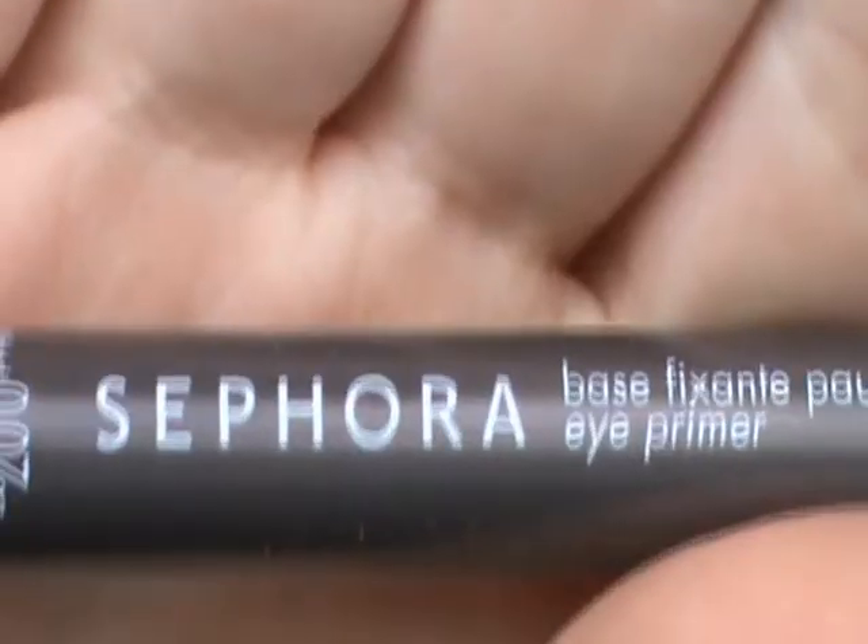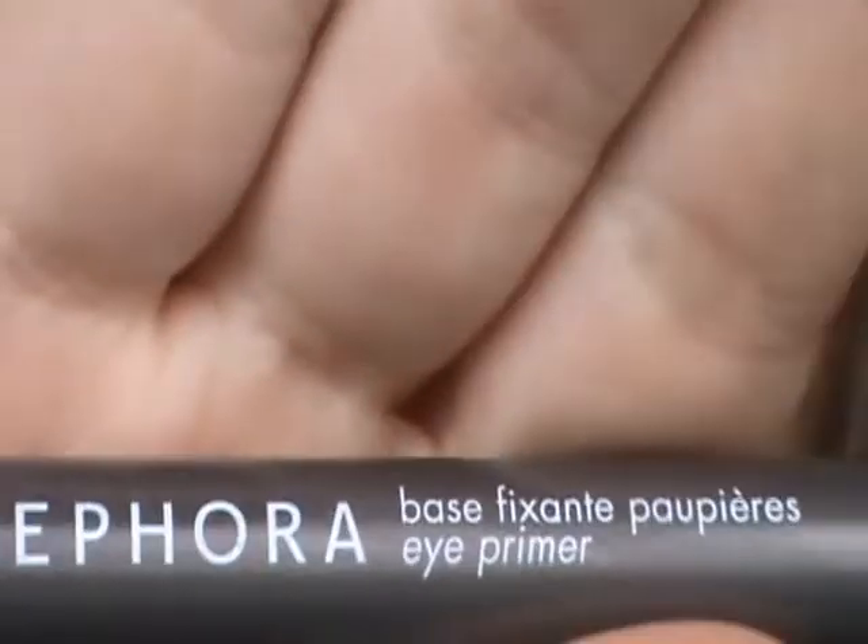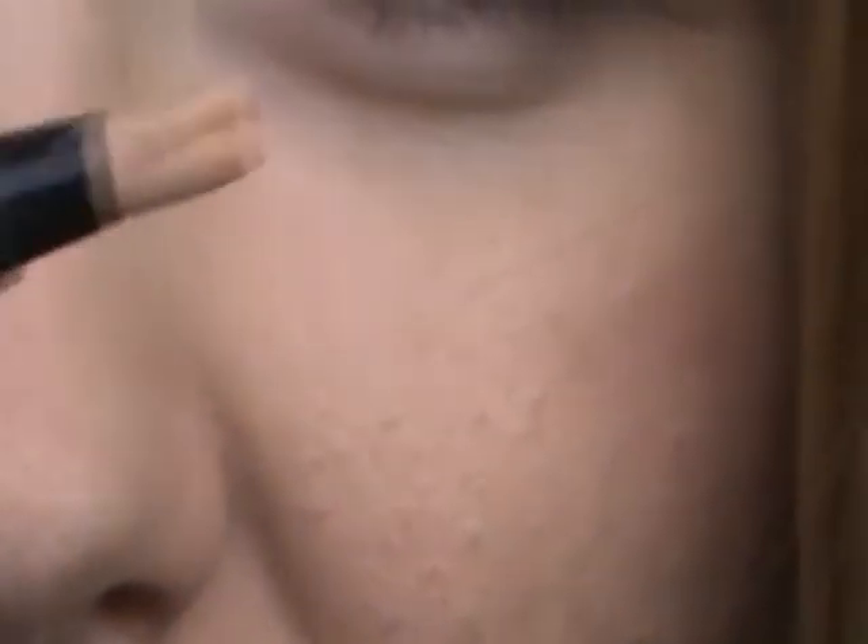This is going to be a response to Bethany's video. And if you guys want to see how to do this, keep watching. So to start, I'm using my Sephora brand eye primer like I always do. It's just a little brush. I'm just going to put this all over my lid and focus especially near the lash line because that's where I'm going to be putting shadow.